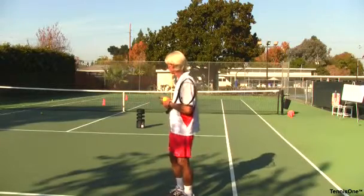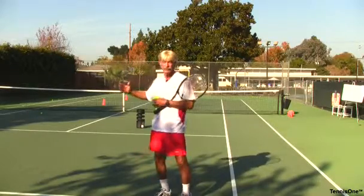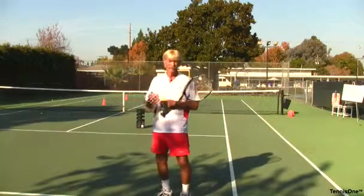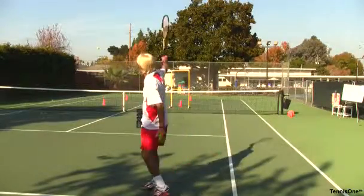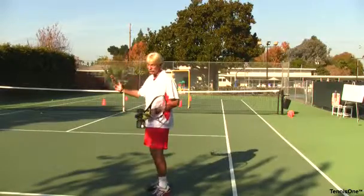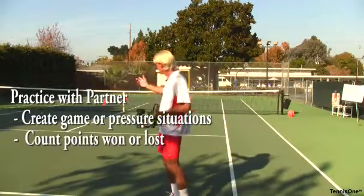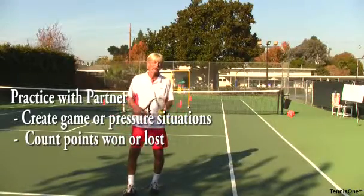Another great way to practice is returning under pressure. How do you create pressure? When the server comes in behind his serve, that puts pressure on me to make a better shot — I can't loop it quite as high. I've got to dip the ball rather than ripping it. So he serves and volleys, and I practice my return, trying to dip the ball down at his feet and make him volley up so I can practice my lob. Remember, we mentioned the drive, the loop, and the lobbing return. Practicing with a partner is a great way to have variety — seven points is a great way to play.